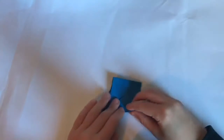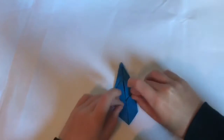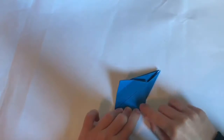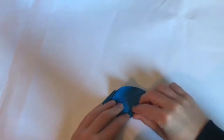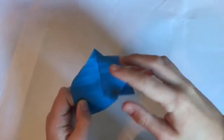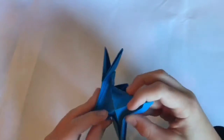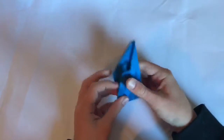Now fold these flaps to the center and unfold — that gives us four sections. Now we're going to make it eight, so fold like that and like that. Same thing again, so now we have eight sections. Open this up and sink it, then do the same thing on the other side.